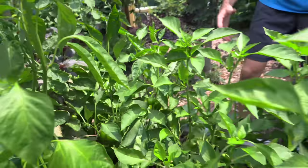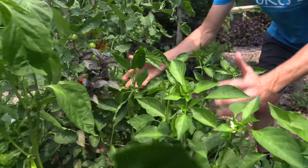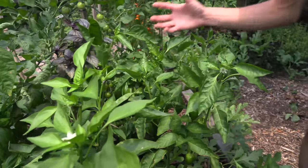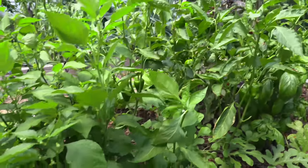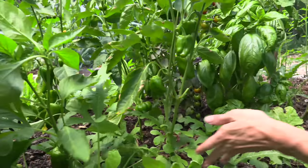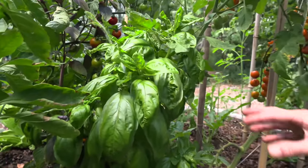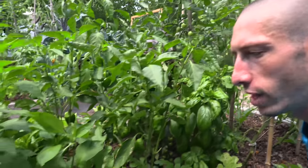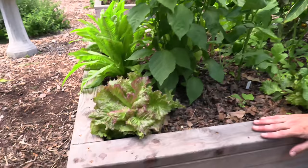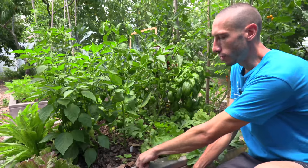That leads me to my fifth tip: companion planting when it comes to peppers. Basil is an excellent companion to plant with your peppers because they're similar feeders and they help benefit one another — and you can eat them together. In this one small bed, we're not just growing peppers. We're growing peppers as the main foundation, then underneath and going through we've got some watermelons as a form of ground cover, small basils mixed in as an herbaceous layer, tomatoes growing up trellises using that vertical space, and lower down some lettuces. We've also got a next round of cucumbers planted down here.